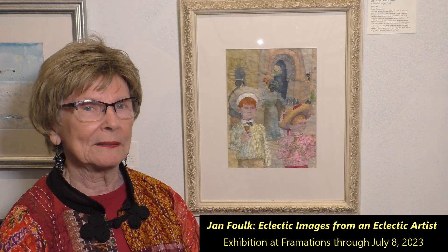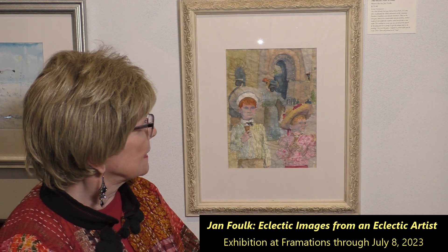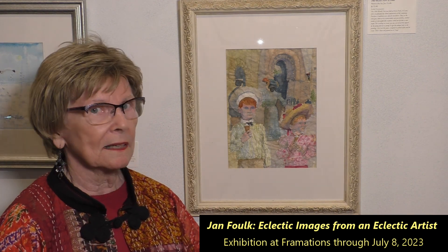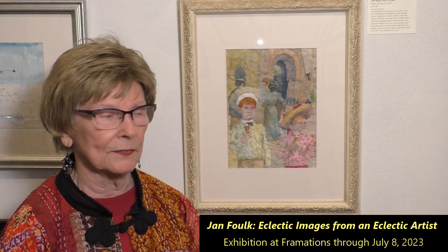Hi, I'm Jan Foulk. I'm here at my art exhibit here at Framations. This is one of the paintings I did. It's a watercolor and it's of the 1904 World's Fair that was held here in St. Louis at Forest Park.